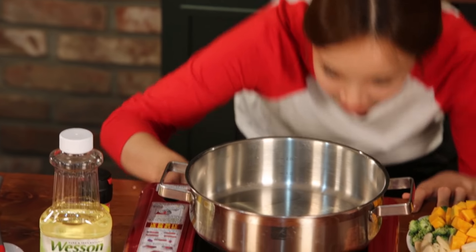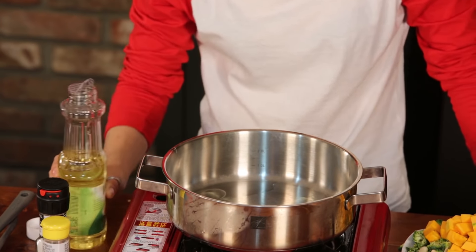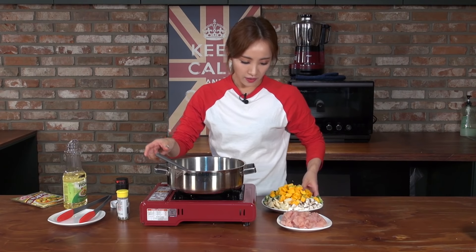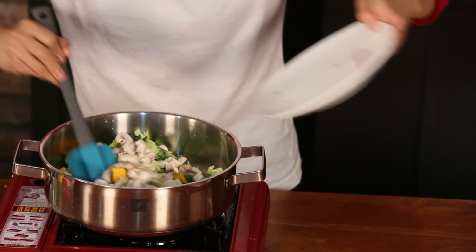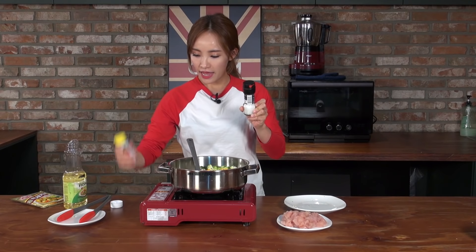I need gas. Strike. It should be a low heat. A spoon amount of oil. You should wait until it gets heated. Make sure to put the vegetables first. All together.